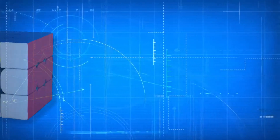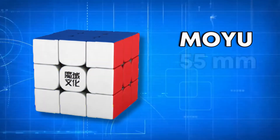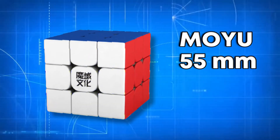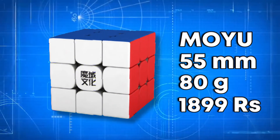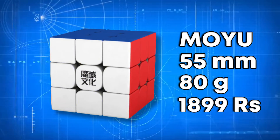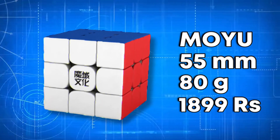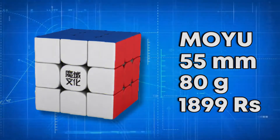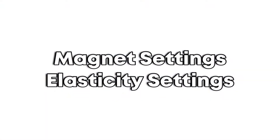This is very important. This cube is the WRM 2021 from Moiu company. This cube is 55 mm and weighs 80 grams. The price is $18.99. You can buy it from Cube Lelo using the link in the description. If you use that link to support, you will get a shoutout.